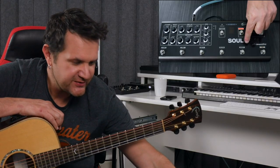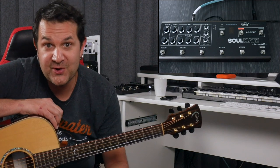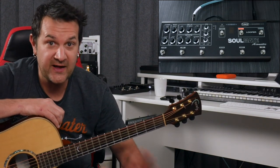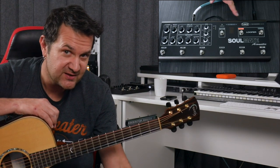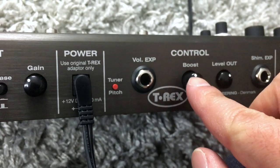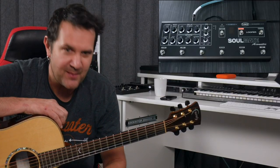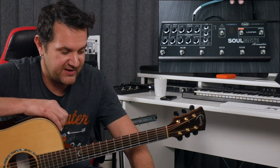The fifth switch is for the boost, which gives you a second level. Very useful if you want to transition from rhythm to lead, or very useful when you're using the looper. More on that in just a second. Now, that boost level can be set in the back of the unit. Once you have set the level of the boost, push the button in — it'll avoid accidents. You won't bump into your unit and accidentally boost up all your volume. Everything is safe like that.